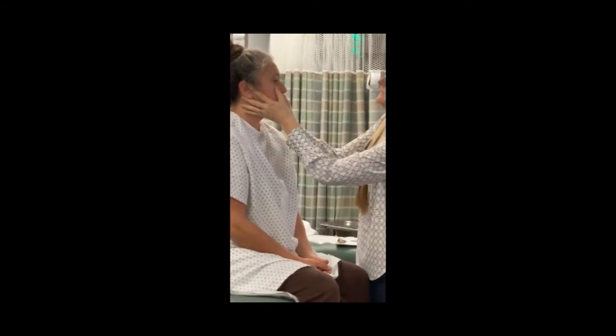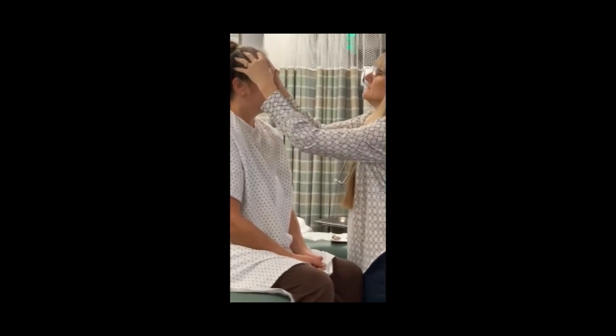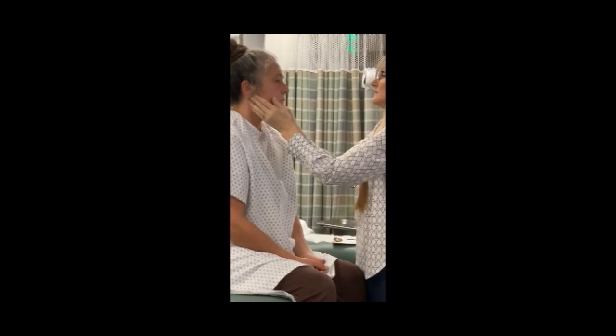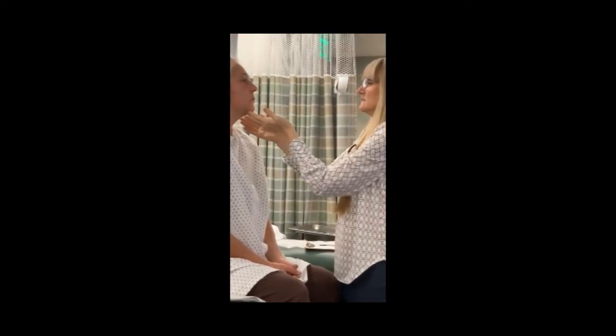Look at the eyes, noting any redness. Ask the patient to look up to examine the lower conjunctiva. Then palpate around the face and nose for any pain or tenderness.